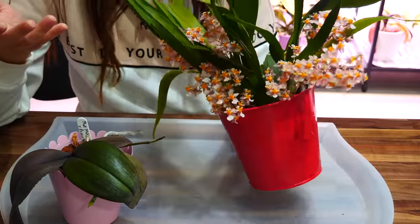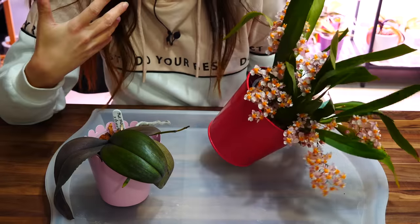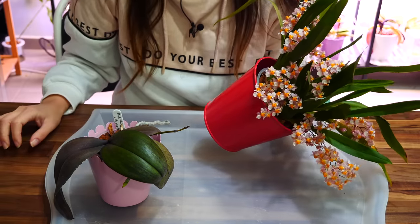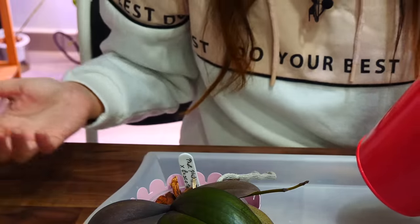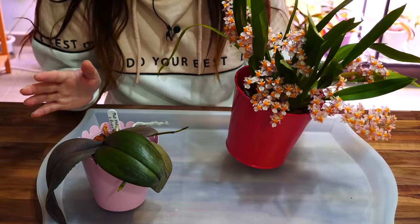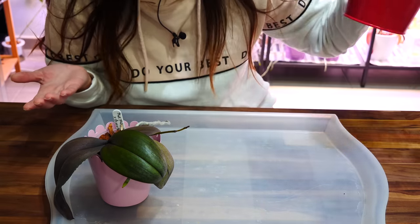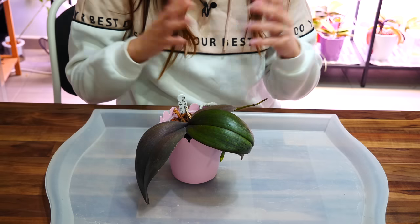With a healthy orchid, it doesn't need intervention, it doesn't need repotting — well, it will soon, and I'll take you along for that. But there's no point in doing anything to it for the sake of a video because it's not going to help anybody. Talking about a healthy orchid — usually people Google 'what is wrong with my orchid,' 'why do I have yellow leaves,' 'why do I have dying roots.' They're not going to Google 'why is my orchid healthy.' So making videos on healthy orchids is not the most sought-after content.